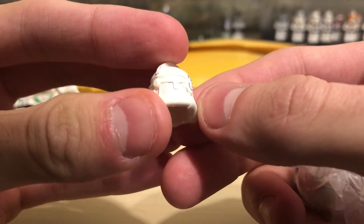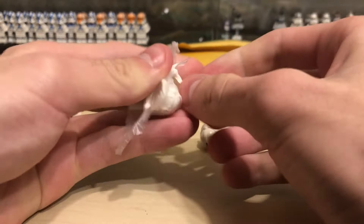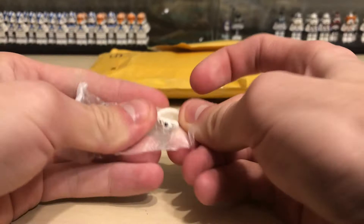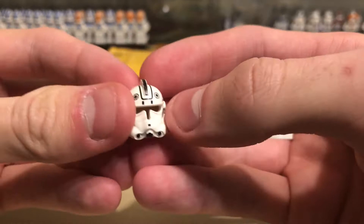Oh geez, what happened to that one? Looks like that one didn't have a nice day. I'll probably give it to a used clone pilot anyway. I'll probably tell the seller this one's a little bit used looking. Here's another one — very nice. Here's the last one, still trapped in this stupid plastic. Hopefully that damage on the other one was there before, not from when I was trying to remove it. Here's the last one.